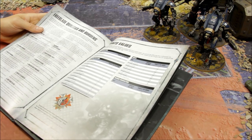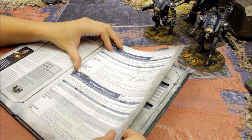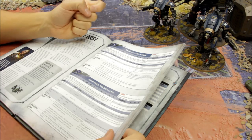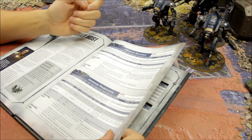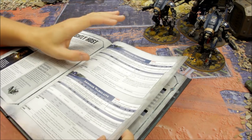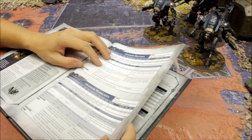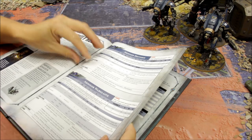The Helverin starts at 170 points. You can take an additional Helverin or two more, making a unit of three as one Force Organisation choice. The weapons are two Armiger autocannons and a heavy stubber. The only option is to swap the stubber for a meltagun, but for this configuration I'm assessing whether that's worthwhile.